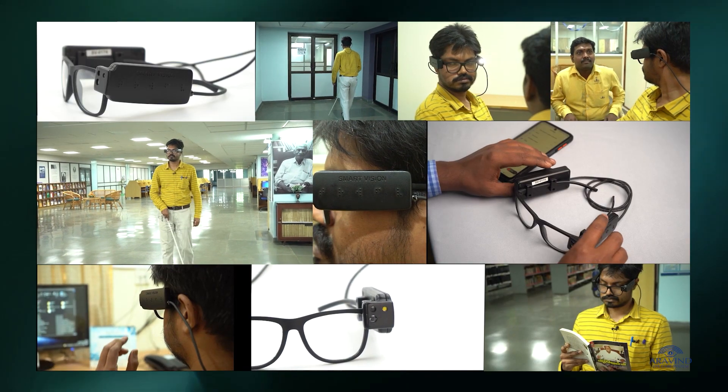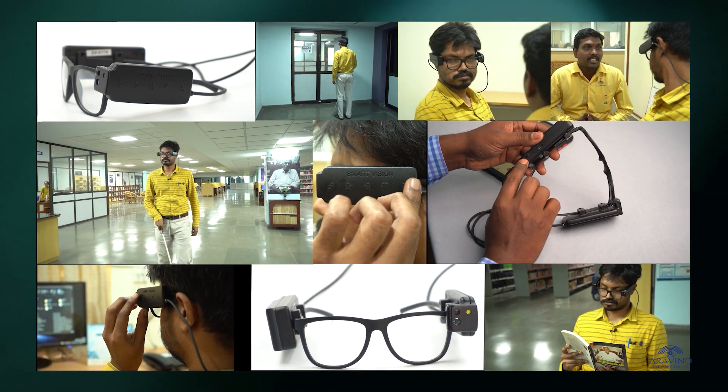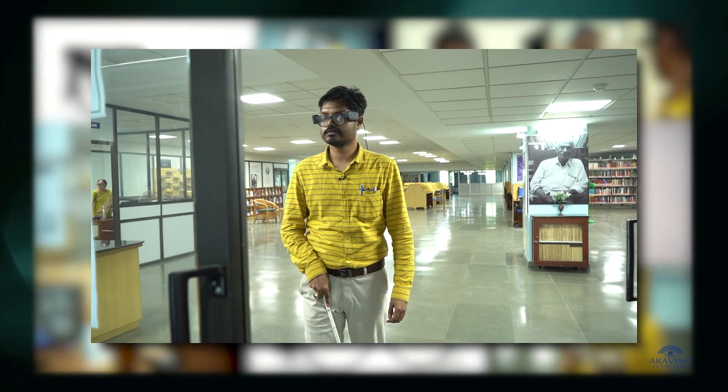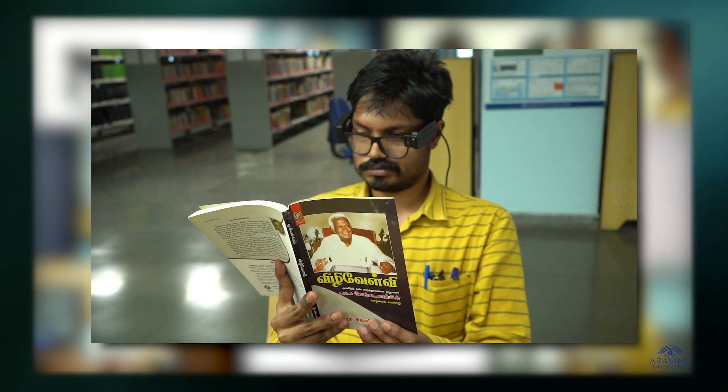This is a portable lightweight spectacles which comes with a variety of functionalities such as detecting objects in the pathway, reading text in multiple Indian languages, recognizing faces, etc.